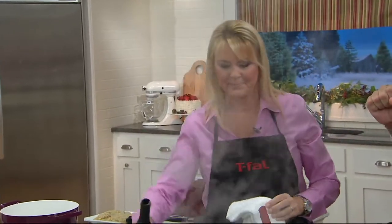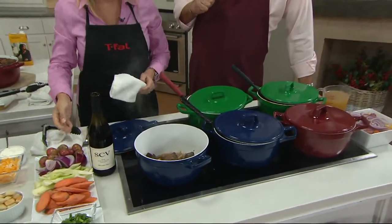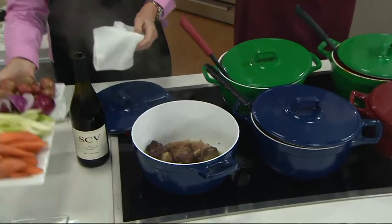Anyway, darling — beef short ribs. A little Cabernet in there. Who am I kidding? A lot of Cabernet in there. We braise those up.